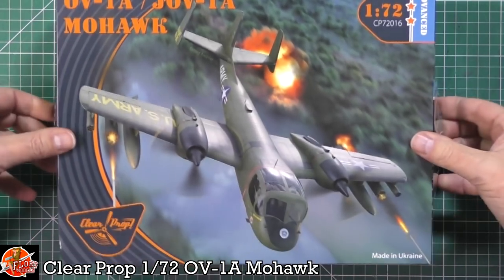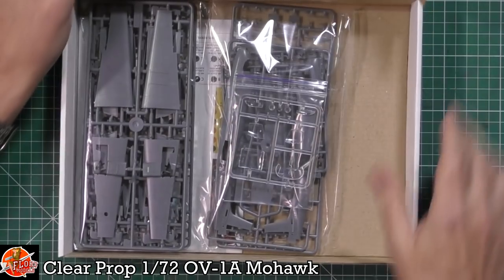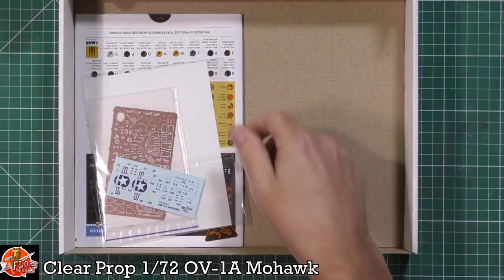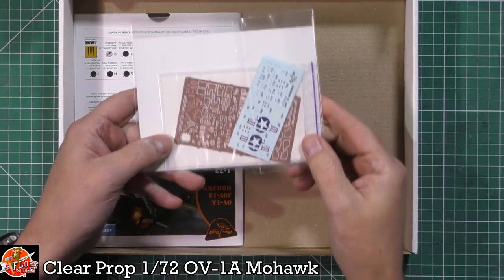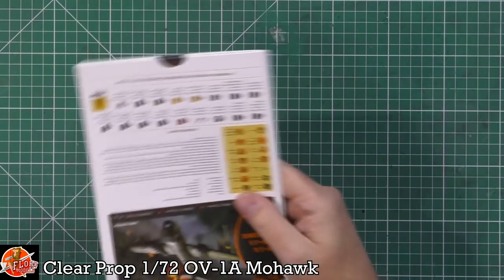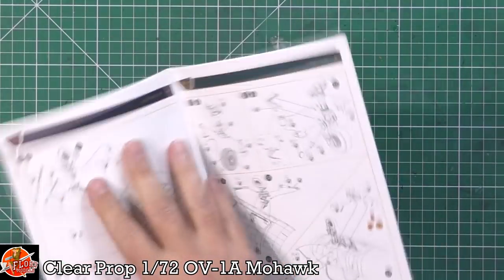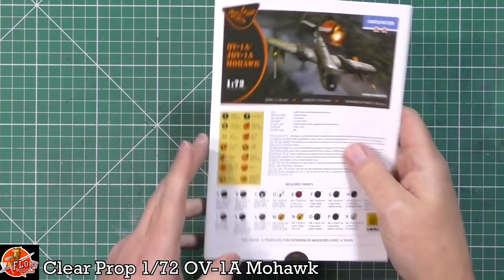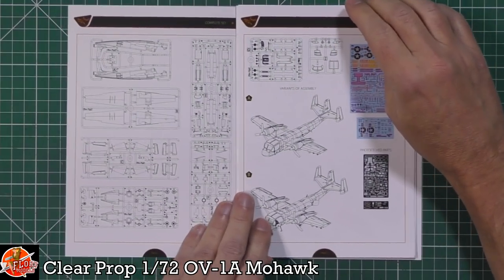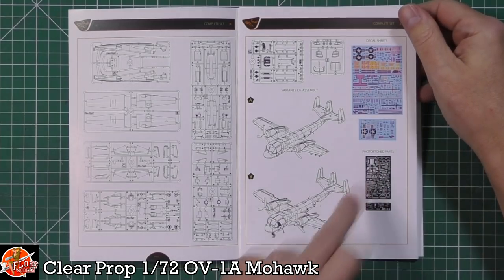In the box, which is a box within a box, we have a flip-open type box and we're greeted by a couple of bags of sprues. That is a lot of photo etch - tiny little bits. We've got the decals on both sides. And down in here, a very nice little booklet slot - though it looks like it's come adrift because it's not stapled. So, saving money on staples. We've got the sprue layouts, two bits of photo etch, and all the decals.